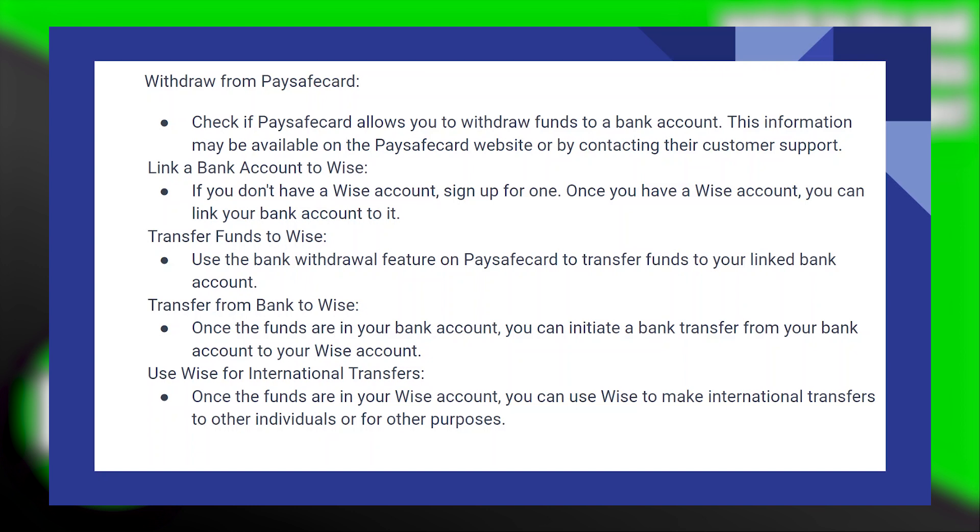Once the funds are in your bank account, you can initiate a bank transfer from your bank account to your WISE account.